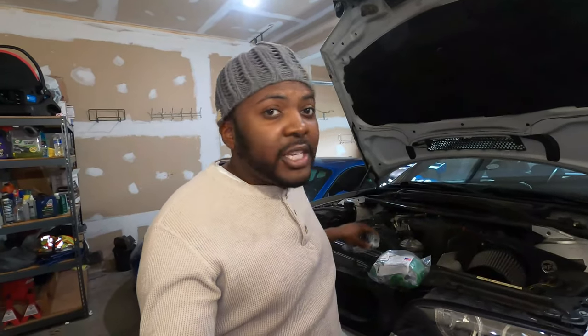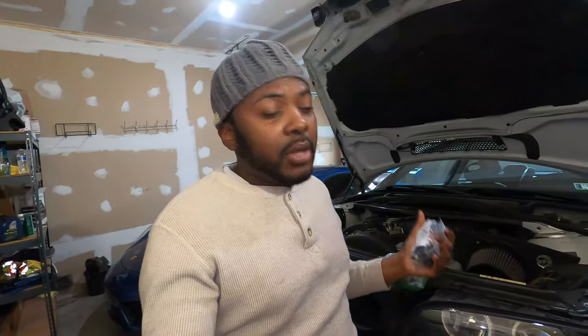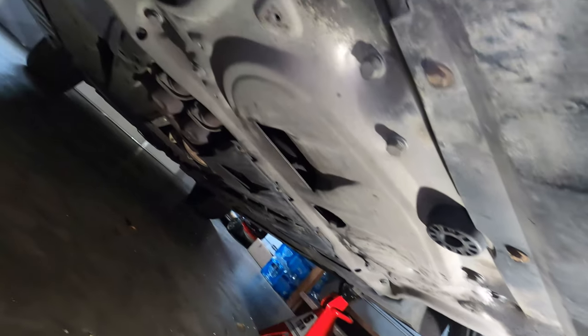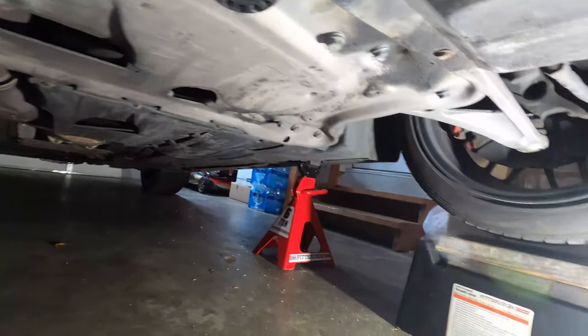The installation is pretty simple. I've completed the transmission installation on the E36 M3 and the process is very similar, so let's go under the car and tackle this. I'm going to start with the transmission and then end with the engine mount. I went ahead and jacked up the car already. If this is your first time stopping by the channel, make sure you hit that subscribe button and give this video a like.